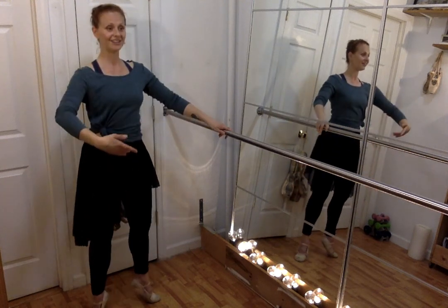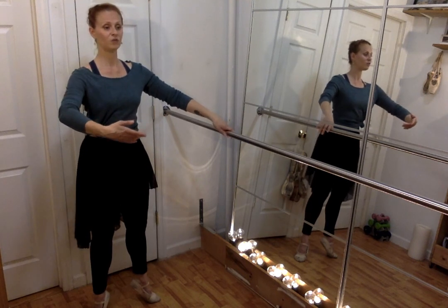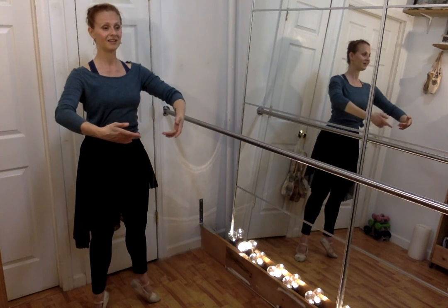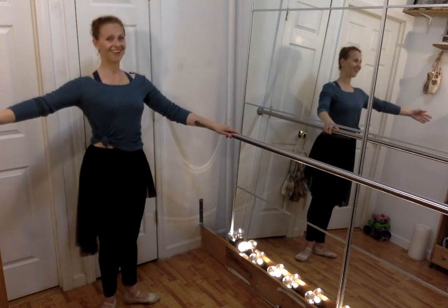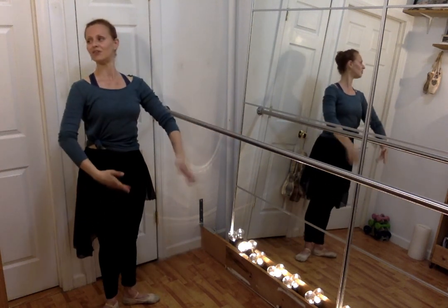Let's do another relevé. You want to really lift your torso, lift your bellies, squeeze your glutes, keep your neck nice and long — open. Let's come down with straight legs, and now do your plié, and finish.